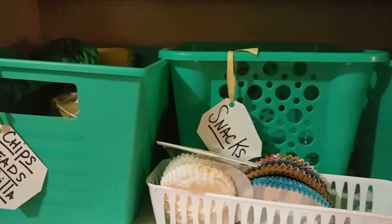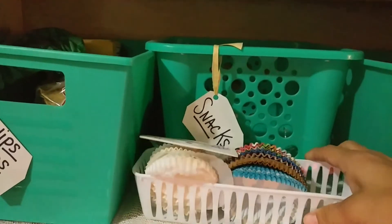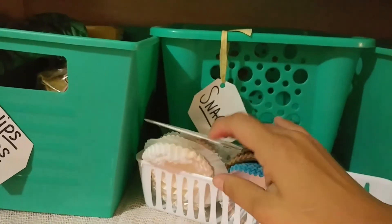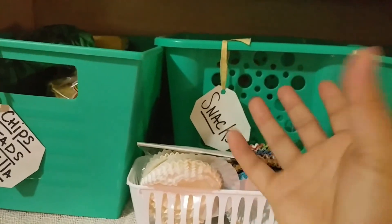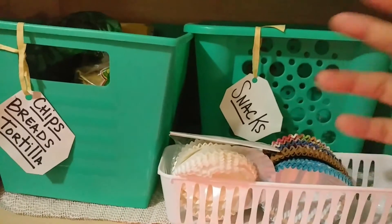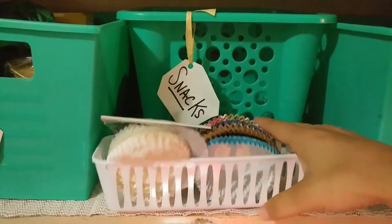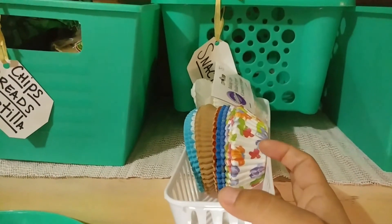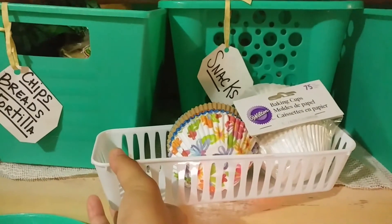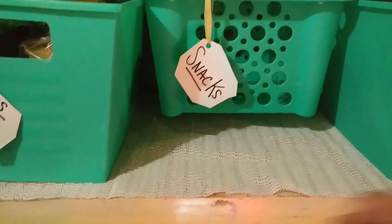I used to have my cupcake liners in a big mason jar and it looked so pretty, but my daughter dropped it and it broke a couple months ago. Right now I'm just using this pencil jar — I have the liners set in there for my cupcakes. I definitely like the jar idea and I'll get one again because it looks really pretty, but this is easier for quick access. There's definitely room for another row of cupcake liners too.